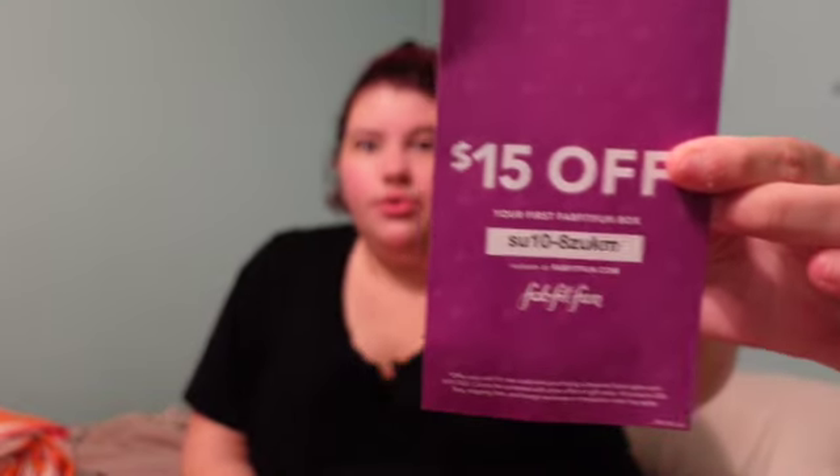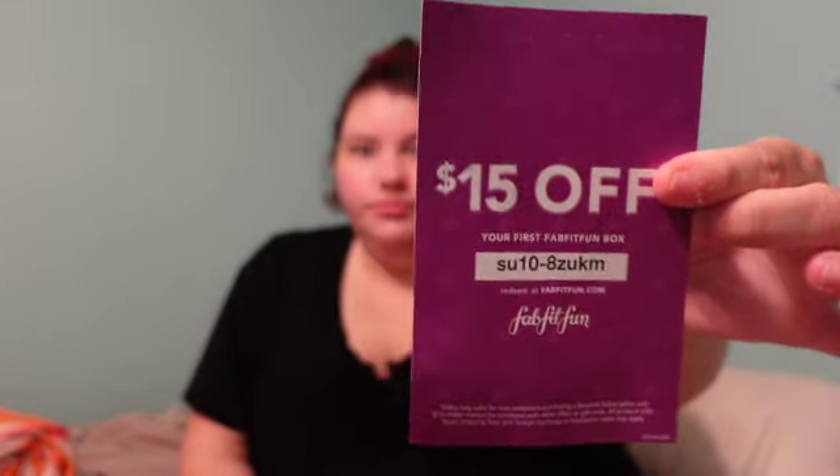I also have a Bright Cellars wine card, though I'm not sure what's on it. And then there's a $15 off your first FabFitFun box card — here is the code if anyone wants to try.